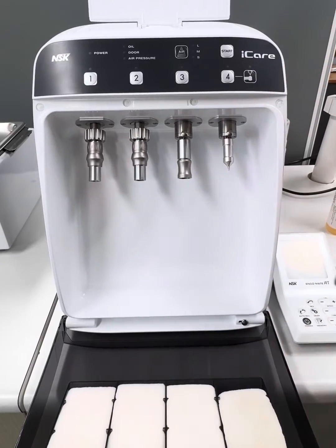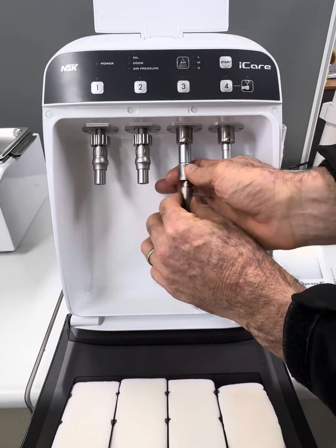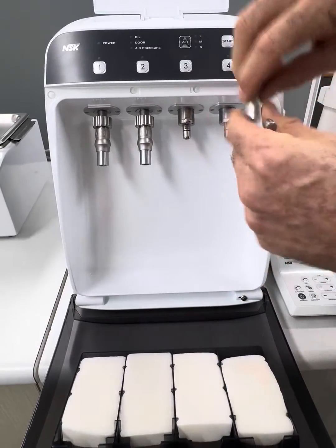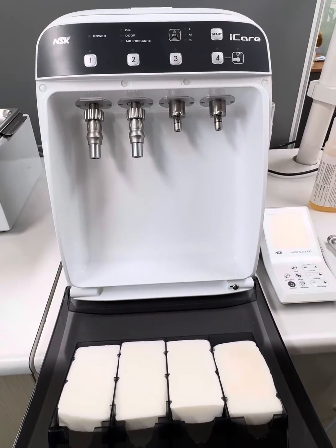Again, I won't go through that process now, but I just wanted to highlight this adapter, which I think is fantastic — very easy to take on and off. You can even store it up in the lid there with your head clean nozzle. And there we go. Thanks very much.